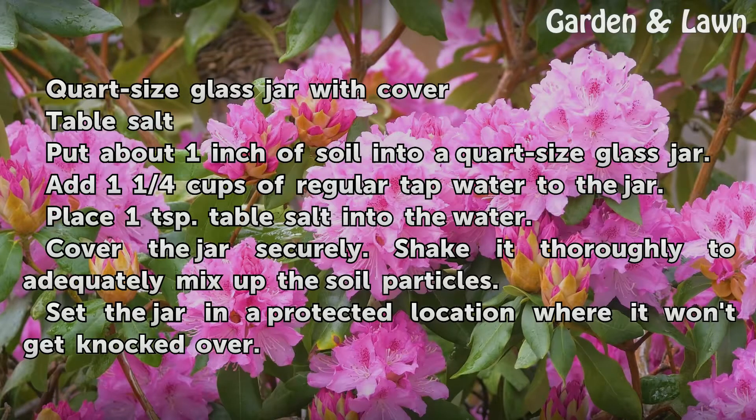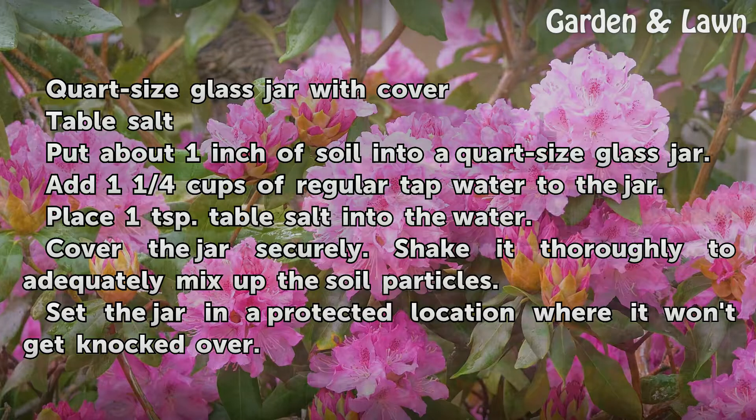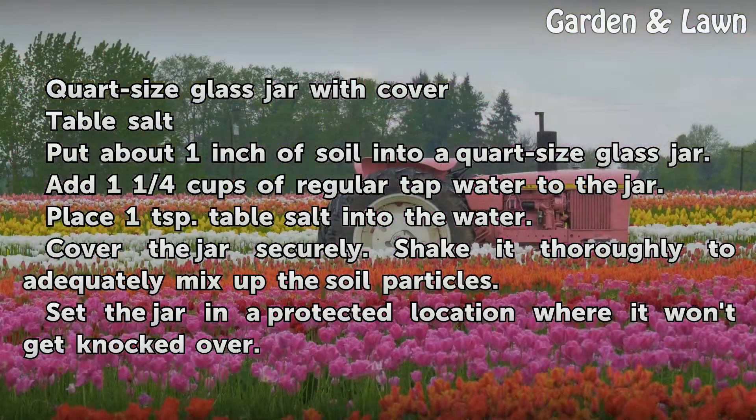Put about 1 inch of soil into a quart-sized glass jar. Add 1 and 1/4 cups of regular tap water to the jar. Place 1 teaspoon of table salt into the water. Cover the jar securely and shake it thoroughly to adequately mix up the soil particles.